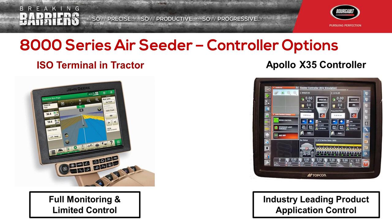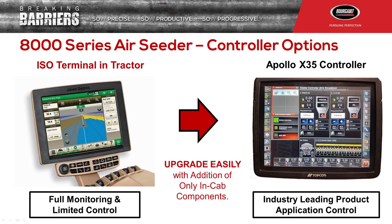With the X35 controller on the 8000 series, you're going to have full variable rate capability, you're going to have sectional control, as well as the extend feature, which allows you to do your calibrations right down at the tank, along with remote support.